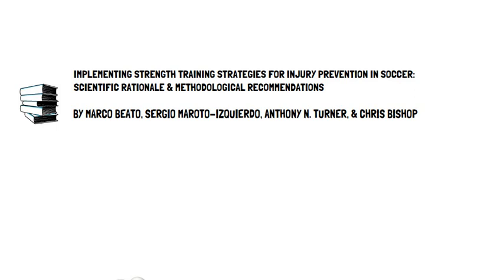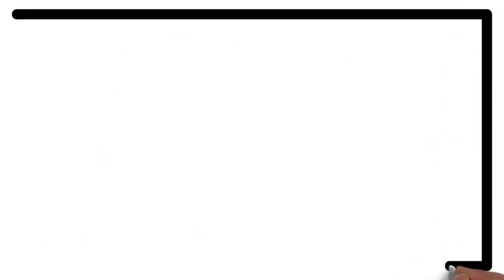The training methods include traditional resistance training, eccentric training, and flywheel training. This presentation, brought to you by Talking Sports Science, will provide a summary of their recommendations for each of the three training methods. We will now review the recommendations for each of these in turn.